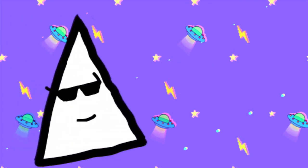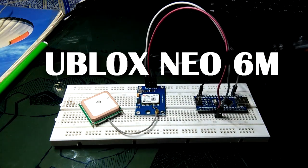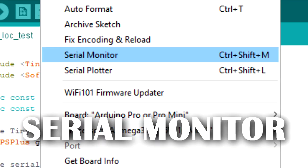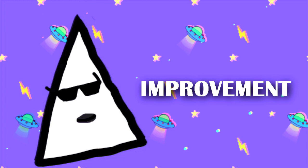Hey everyone. In my last video, I wired U-Block's Neo 6M GPS with Arduino together to print my current latitude and longitude on serial monitor. Now check this out — I have done some improvement in that setup.